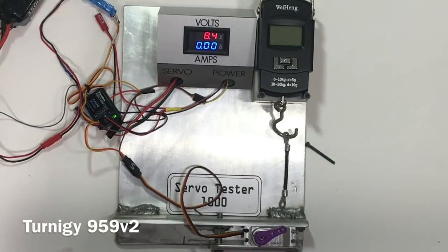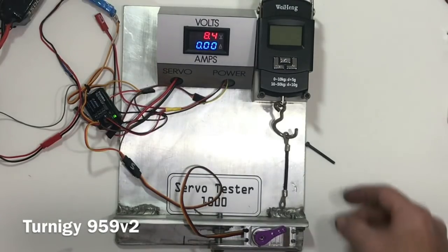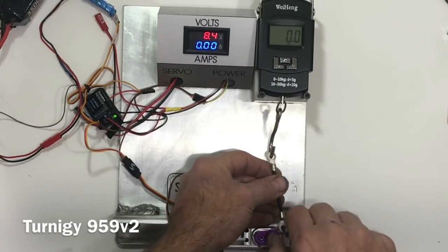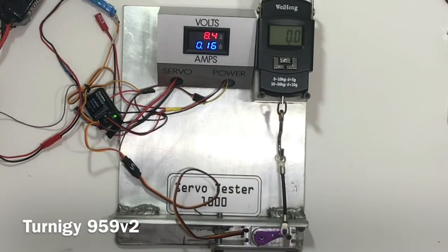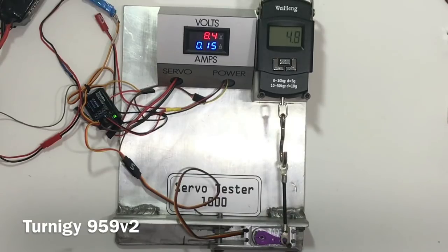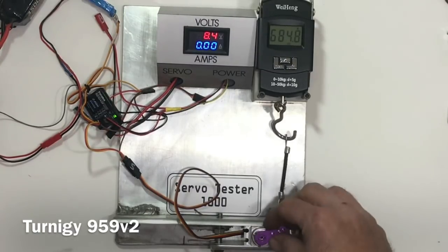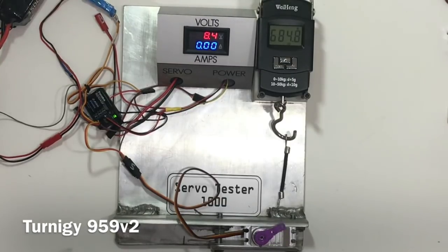I just called and spoke to my buddy Sean. I told him about how the old 959 just put the beat down on all these new servos. He asked me, did you put the version 2 on there? I hadn't, so let's see if the 959 version 2 has got anything for us. That's 700 ounces off the old 959V1. The V2 didn't like the voltage either, but I got it to hold at 684.8. These servos don't like the high voltage, but the numbers are impressive.